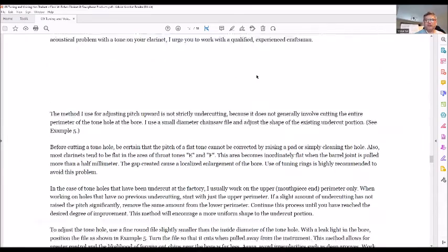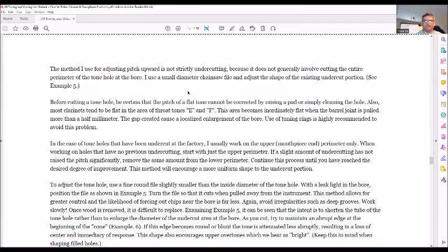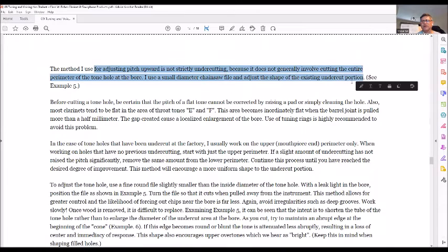You have to be very cautious about undercutting. Forbes also mentions that when adjusting pitch upward, it's not strictly undercutting — he also adjusts the shape of the top of the chimney. I'll provide a link to this article and others in my Google Drive. Clark Forbes also has a website and clarinet and saxophone products, which I'll link in the description.